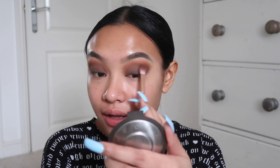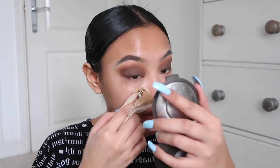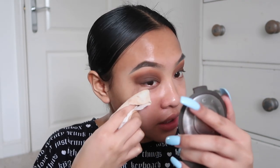Can you guys comment down below with tips on how to get better at eyeshadow? Because I just feel like whenever I try to blend things together it just doesn't look right. I'm going to put some eyeliner on because I always used to wear eyeliner and I completely forgot about it. I hope I still remember how to do eyeliner.